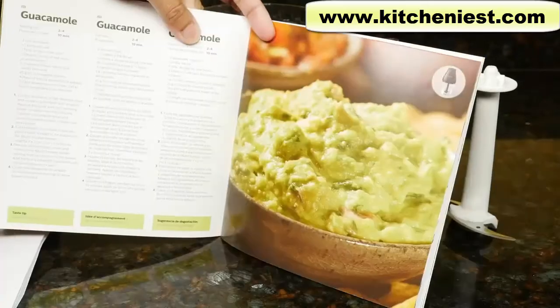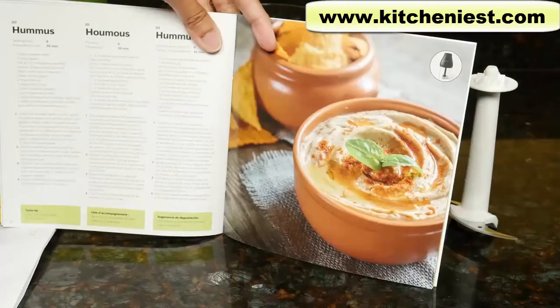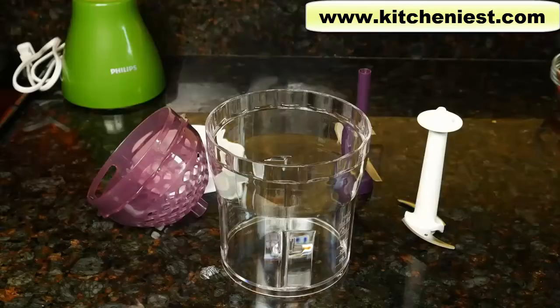A recipe book is included. It has recipes for salsa, guacamole, roasted chicken, pesto, chutney, and hummus. When you first get the unit, wash all parts in warm soapy water or your dishwasher.